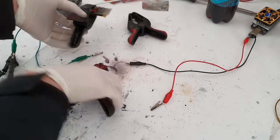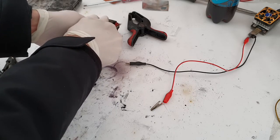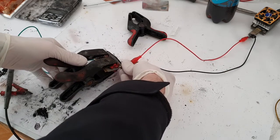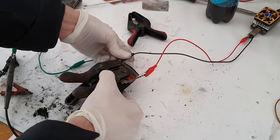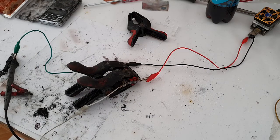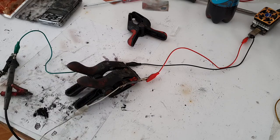Right now I will disconnect this battery. At this moment I am experimenting with different electrolytes to see which electrolyte will be the best for this battery type. I will test this one and see what results I get.